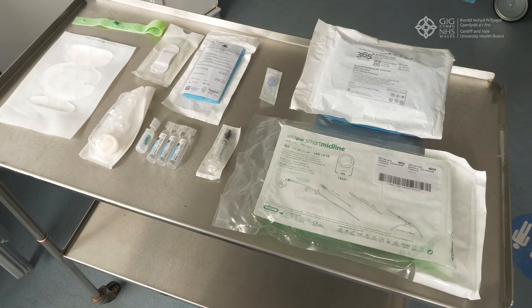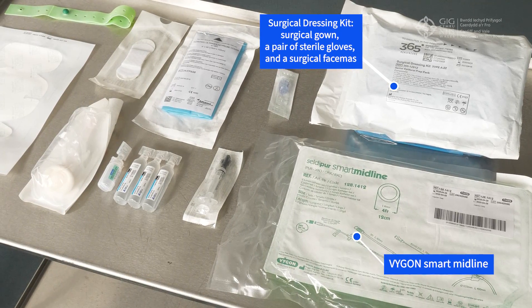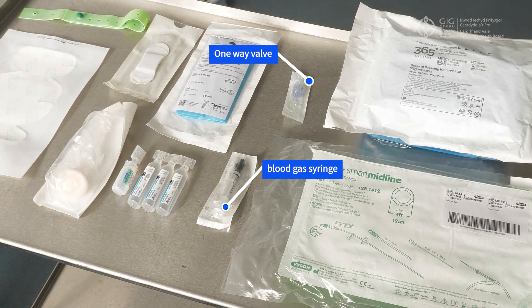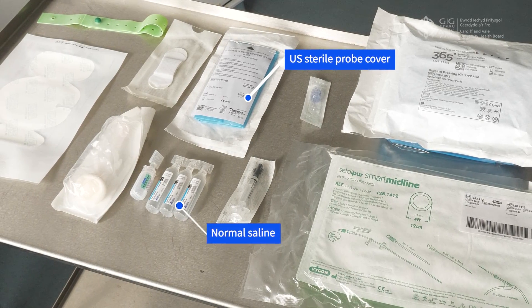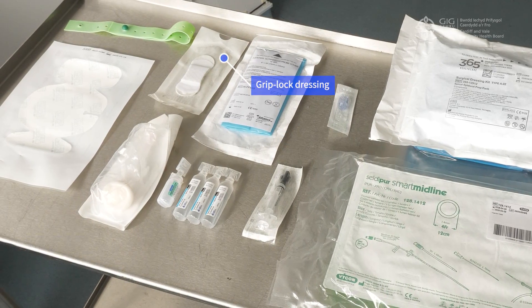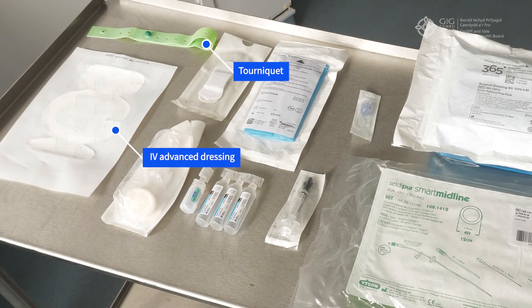First, gather your equipment. You will need a procedure pack, Vigon smart midline, ultrasound scanner, one-way valve, blood gas syringe, ultrasound sterile probe cover, normal saline, local anaesthetic, grip lock dressing, 2% chloroprep, tourniquet, and IV advanced dressing.